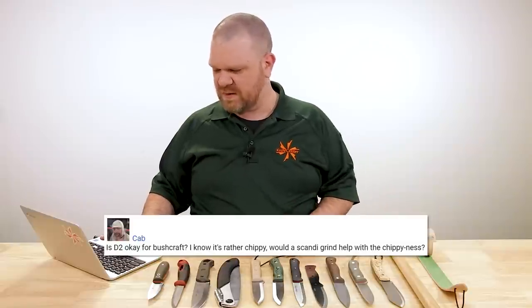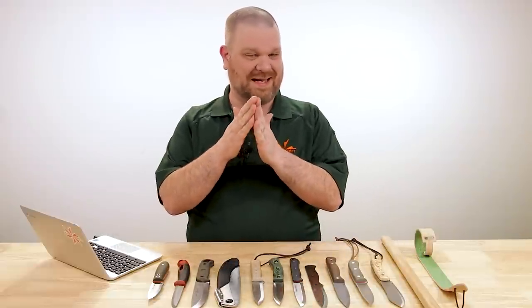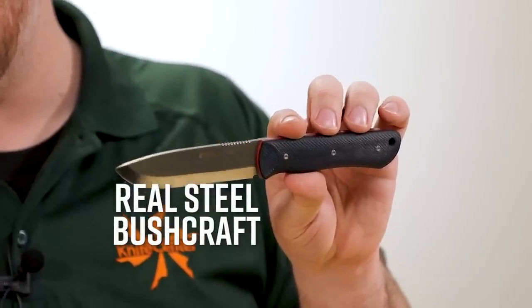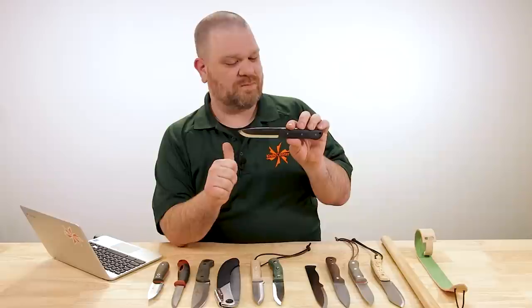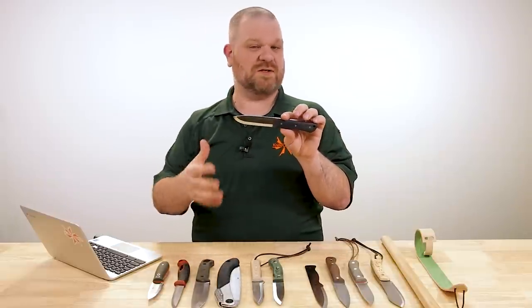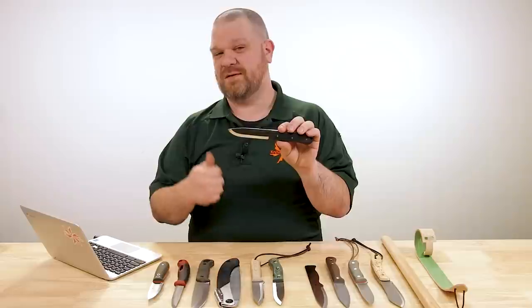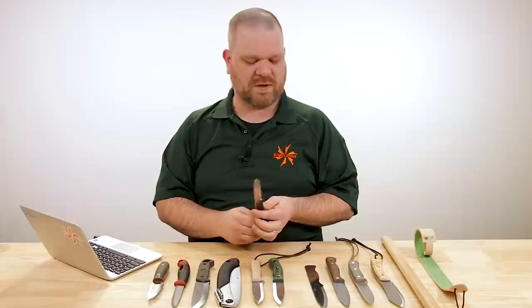Next question from Cab: is D2 okay for bushcraft? I know it can be rather chippy — would a Scandi grind help with the chippiness? Well, as we mentioned earlier, a Scandi grind can actually be less durable than a thicker edge profile. D2 can work — you see it in some situations such as this Real Steel Bushcraft here, about an $80 knife with a D2 blade, about an eighth of an inch thick. It can certainly work, but for me I tend to like something a little bit thicker. D2 works great at edge retention — the large hard carbides in its structure hold an edge well — but it does create places for fractures to start forming and can be a little more chippy. Something like 14C28N would be a bigger fan of personally.